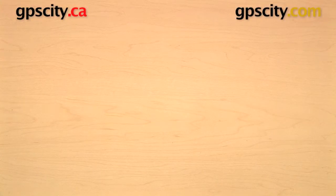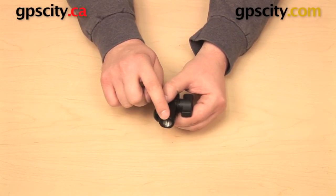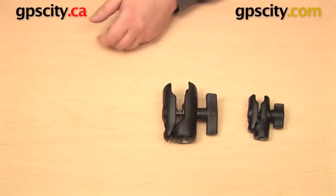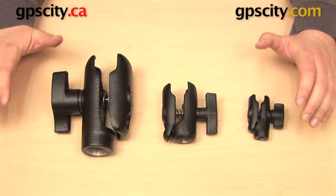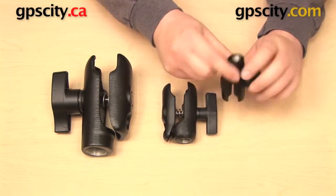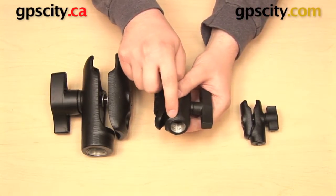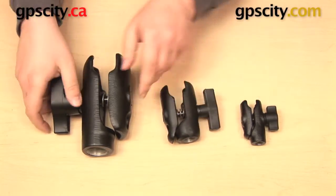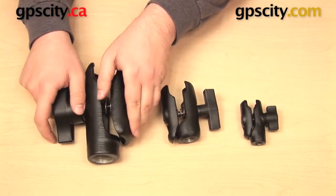There are three different sizes of NPT thread manufactured by RAM mounts. There is the quarter inch NPT thread, which is the size I was using earlier. You have a half inch NPT thread, and you have a 1-inch NPT thread, and each one of these NPT thread sizes corresponds with one of the RAM ball sizes. The quarter inch NPT thread corresponds with the 1-inch B-size ball, the half inch NPT thread corresponds with the 1-and-a-half inch C-size ball, and the 1-inch NPT thread corresponds with the 2-and-a-quarter inch RAM D-size ball.